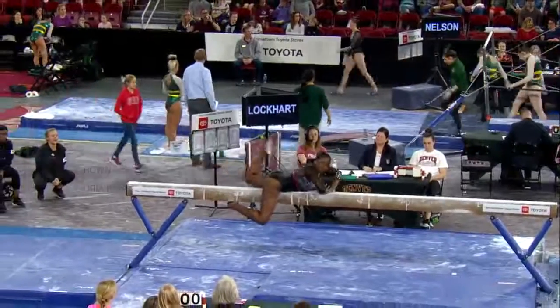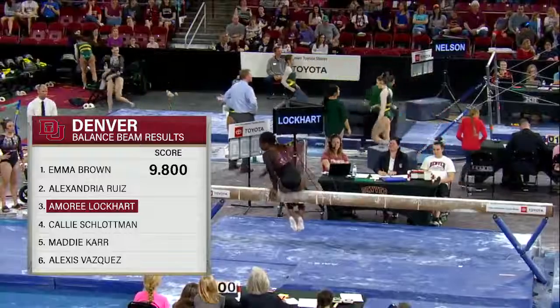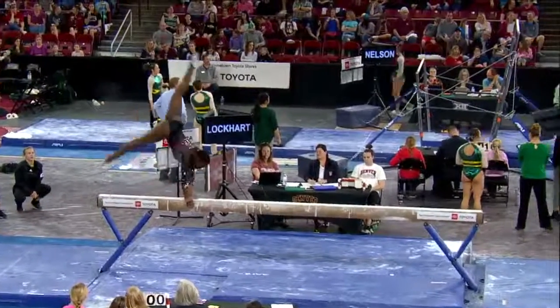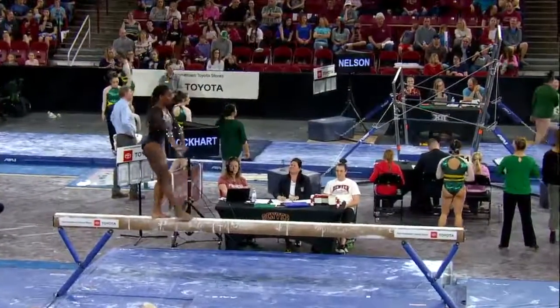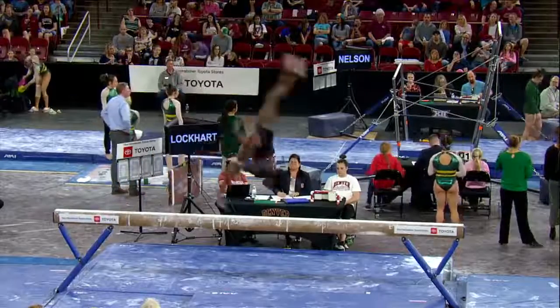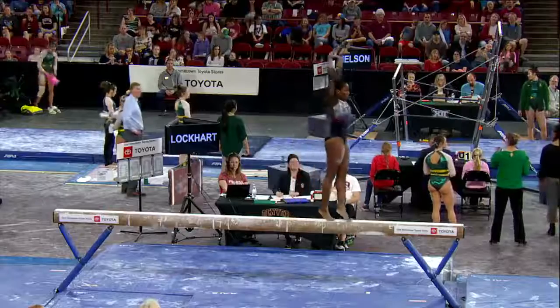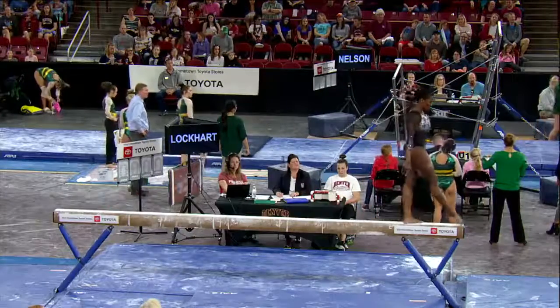Terrific routine, we'll wait for her score as Lockhart is up on beam for Denver. Omri is another great combination of explosiveness and flexibility, right over the center of the beam on that aerial walkover. She has a really difficult series coming up here.